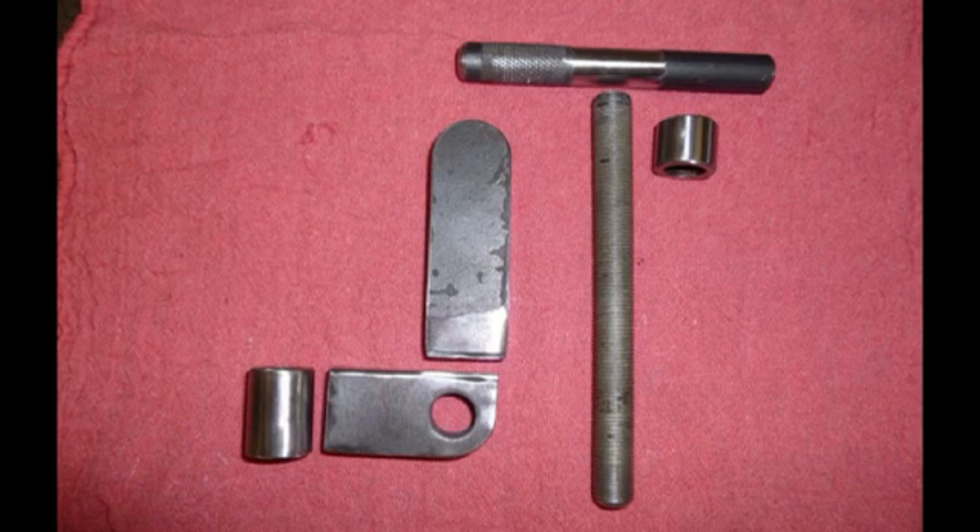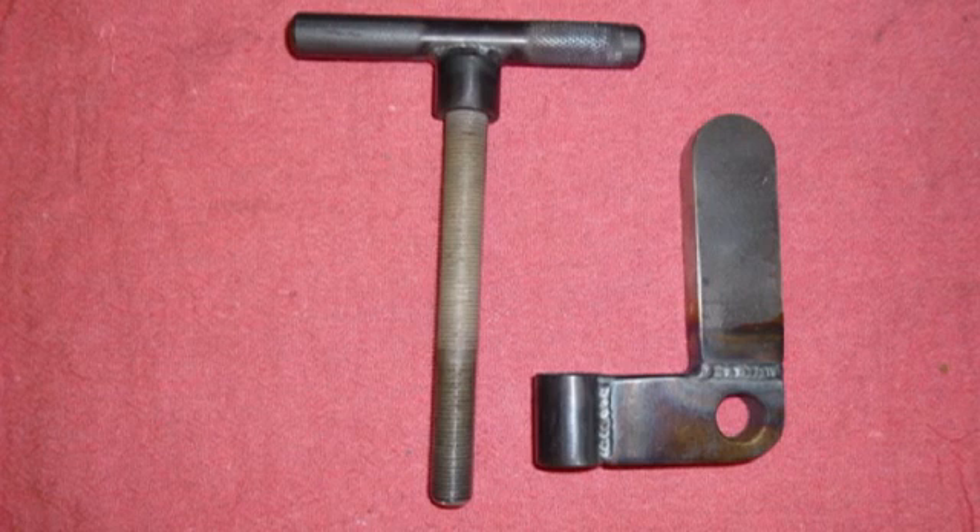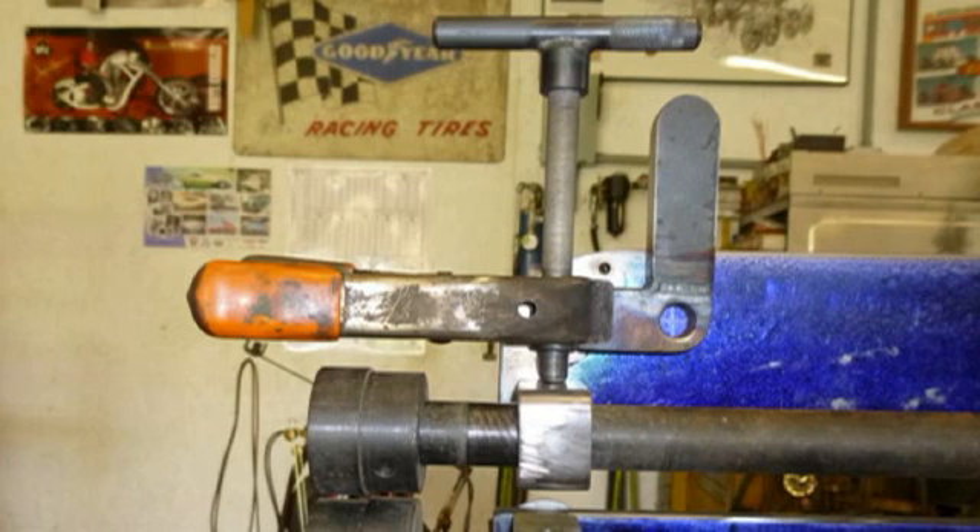The three pieces on the left are the pivot for the quick clamp attachment, and the other three are the T-handle for adjusting the depth of your rolls. Preparing to weld the bell crank. This is after welding both the bell crank and the T-handle, and you can notice that one side of the T-handle has been knurled. Here all of the appropriate parts have been reassembled to determine the pivot point for the bell crank and T-handle adjuster.